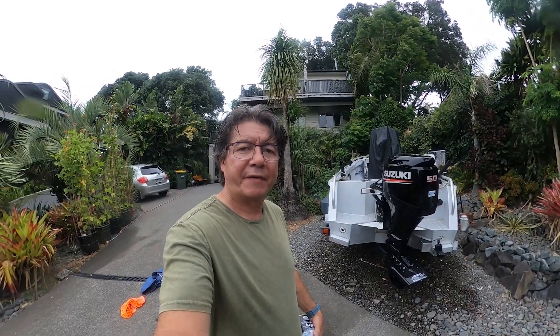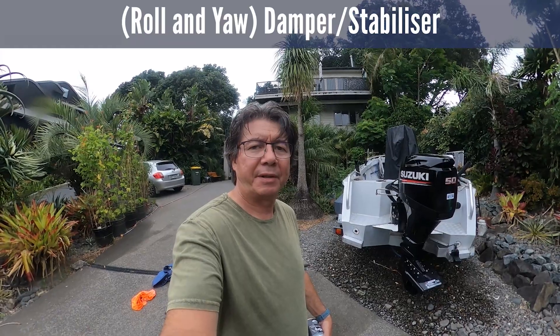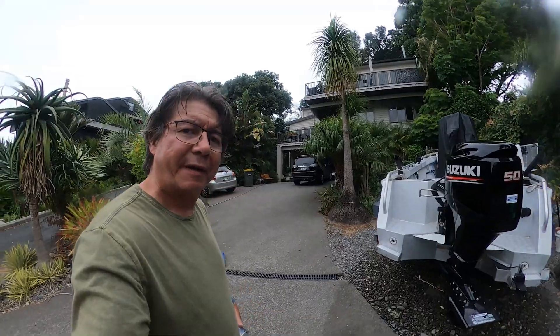It's been about a year since I've put these damper/stabilizers on, so I just like to do a review of them now and see how they held up.